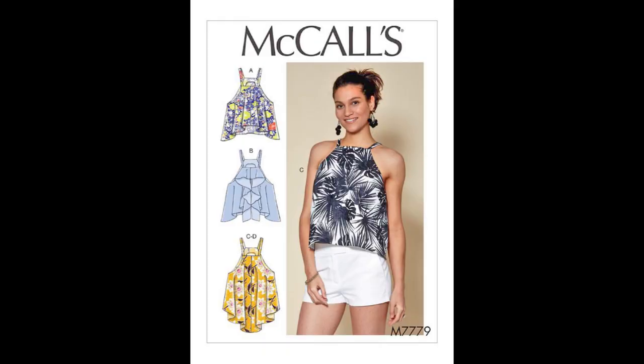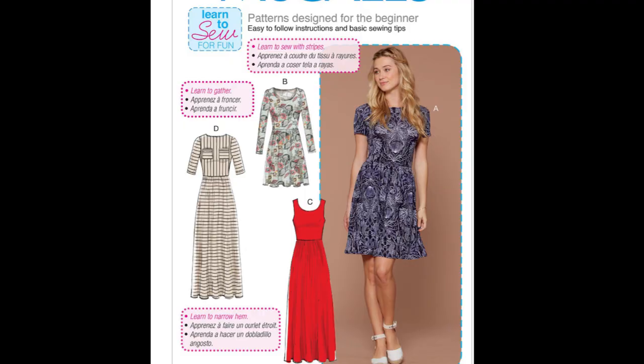The next one is McCall's 7779, and I made a little summer top. The next one is McCall's 7561, and this is a dress that has a low cut in the back. The next one is Simplicity 8827, which is an apron.